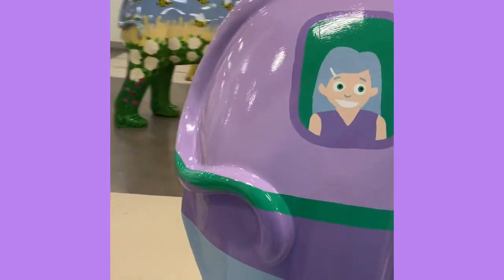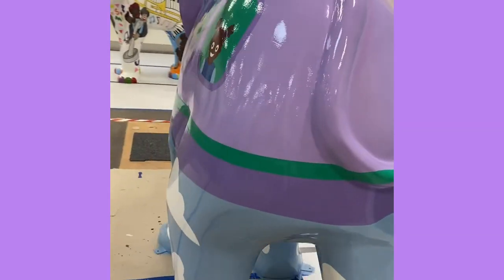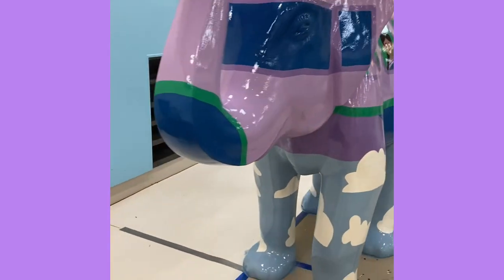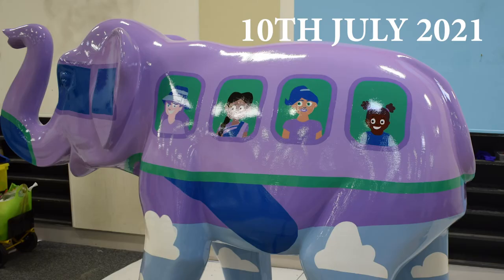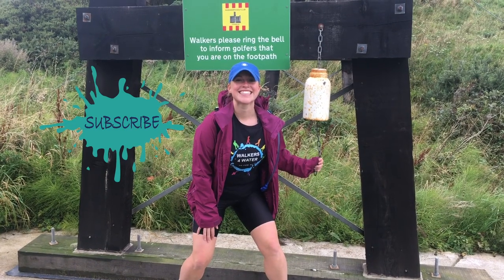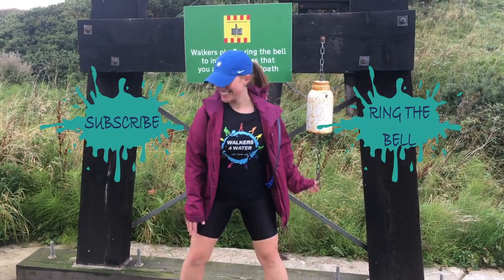That's it — finished and ready to parade on the streets of Luton with the rest of the herd! Go and see it, take a photo — I would love to see you with it. It launched on the 10th of July in Luton and the sculptures are all around. You'll find mine by the train station. Thank you for watching! I'd love to know in the comments what you would design an elephant as and what you think of my design. Please smash the like button, don't forget to subscribe and ring the bell. See you for the next creative adventure!